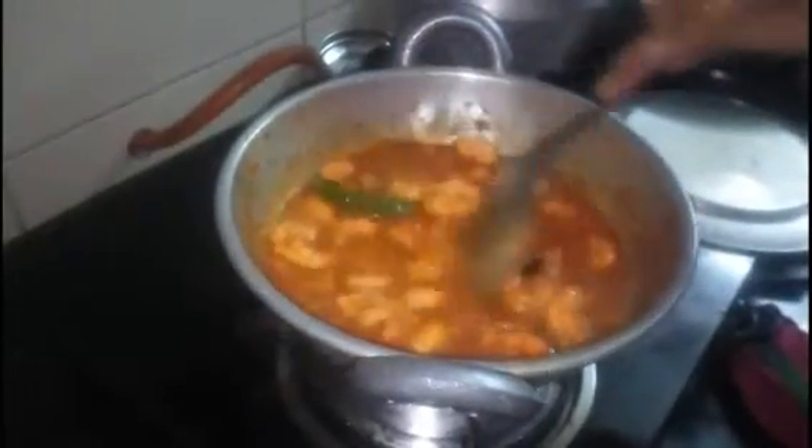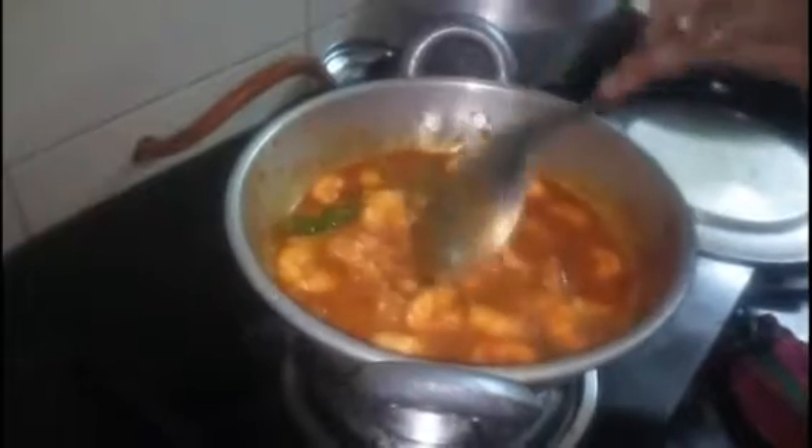Now friends, we are ready to cook the prawns. The prawns are ready. Have you tried to cook the prawns? As you can find the prawns.